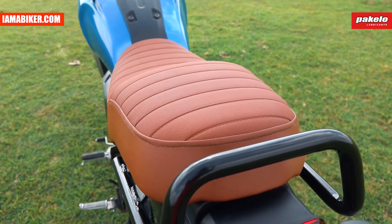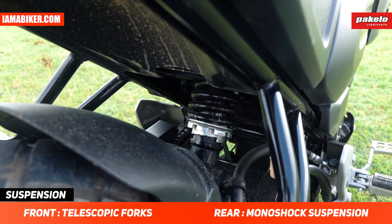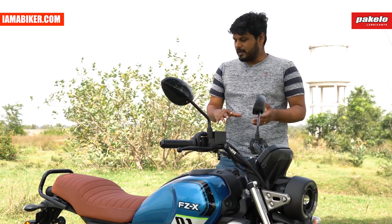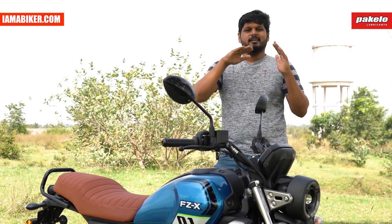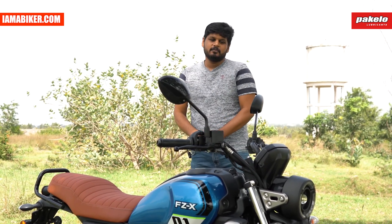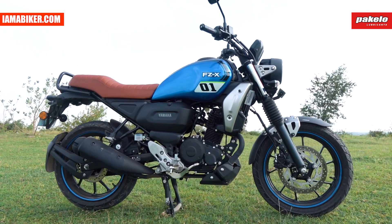The riding position is comfortable and the seats are comfortable too, so no issues there. Even with a pillion there's enough space to move around, and you don't feel much fatigue even with a pillion for a long time. The front and rear suspensions are decently soft, helping absorb potholes and road undulations quite well. Even those one-inch step differences between tar patches don't hurt your back, so it's really comfortable — and combined with the relaxed riding position, it's a really good city bike.